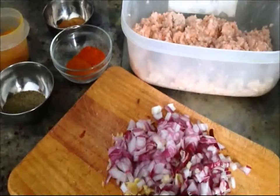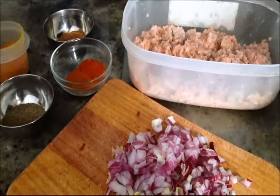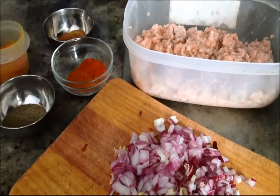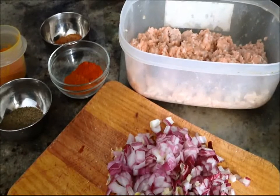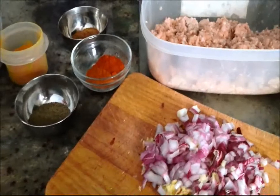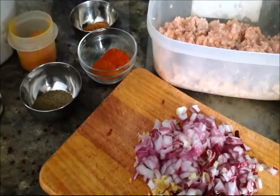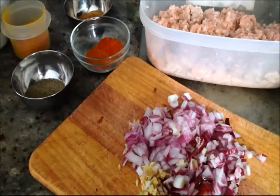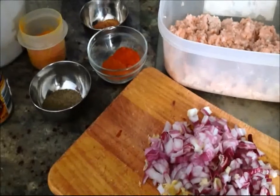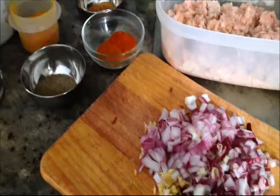Hi folks, today we're going to be doing something very quick and easy. Quick in the sense there's very little preparation involved, but the cooking time requires quite a bit of time — like four to six hours. It's a recipe that my kids enjoy very much, especially in the winter months when you want a hearty meal. I was able to pull this together even while in Sri Lanka because the ingredients are so readily available.